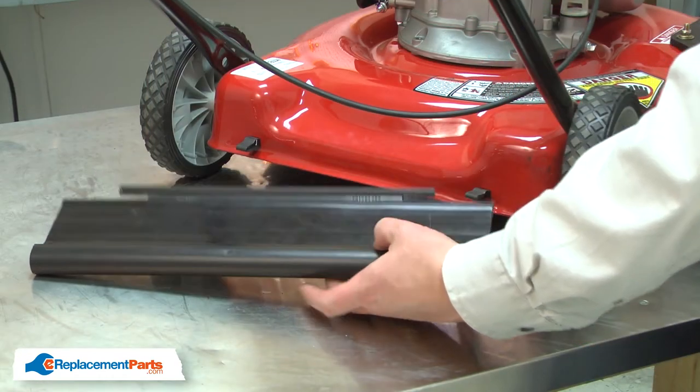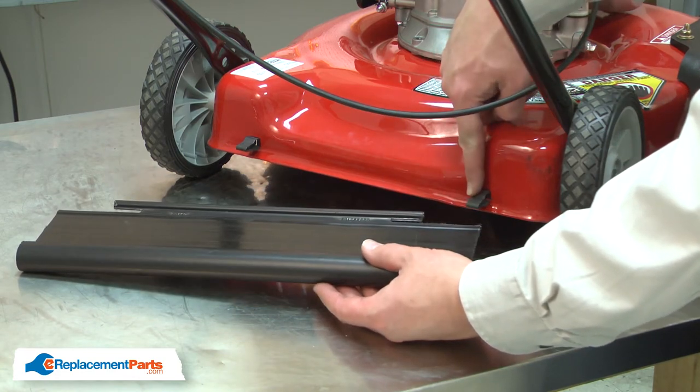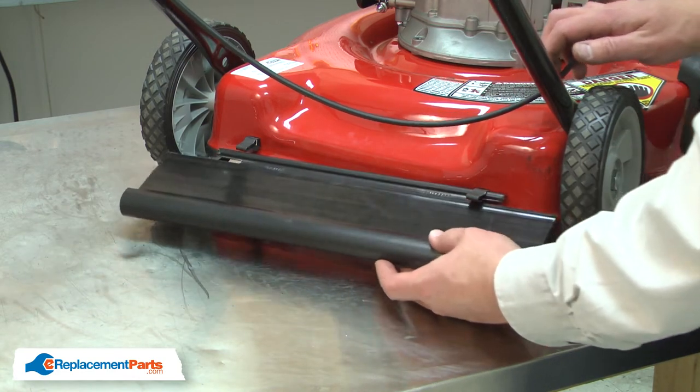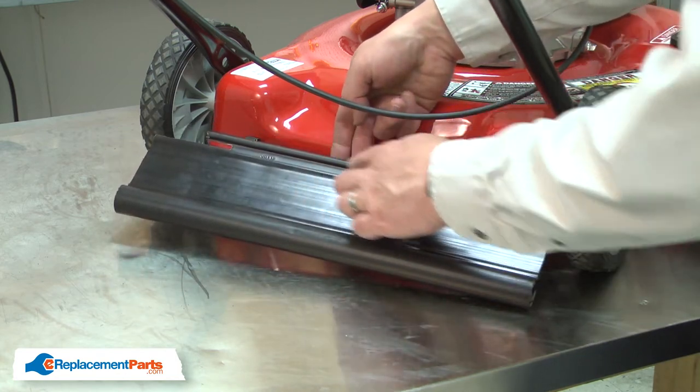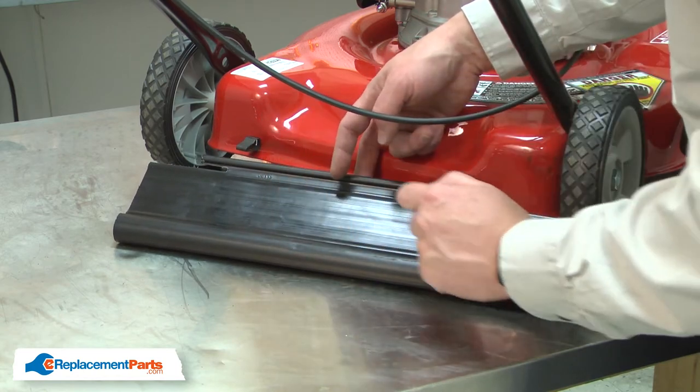Now I can reinstall the rear flap. To install the rear flap, I'll insert one side through one of the hinge clips. Then I'll bend the center portion until I can fit the opposite post into the other clip.